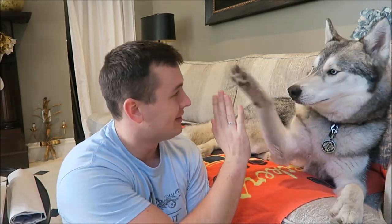Hey, what's up you guys, it's Connor and today I'm here with Nanook, right buddy? High five. Good boy. And today we're gonna be doing our BarkBox unboxing for December 2016.